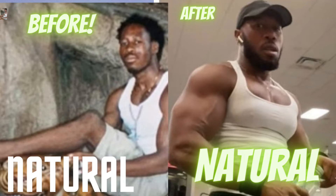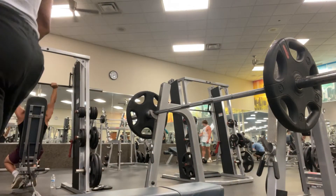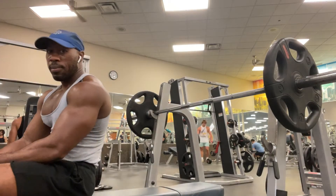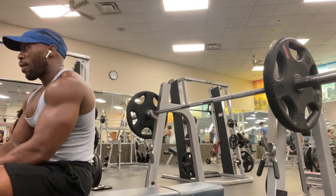Hey guys, this is how I went from the skinny moda sucker to the big, brolic, sexy moda sucker. And I did it naturally, guys. So yeah, you want that big ass chest and you want to know how I did it? Look at them breastesses.